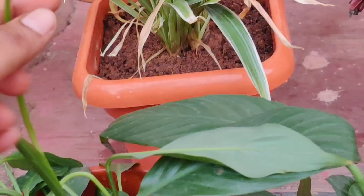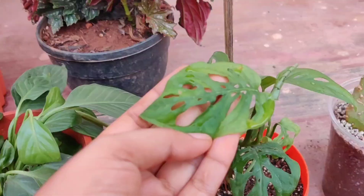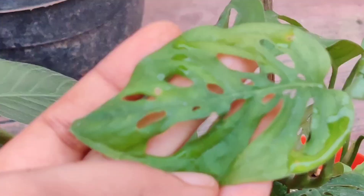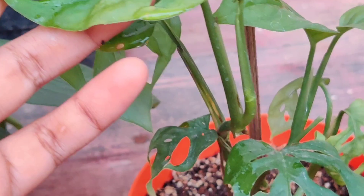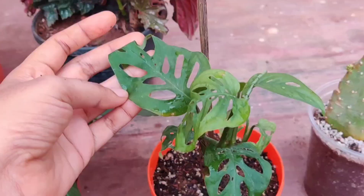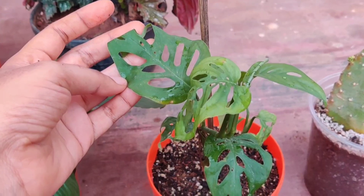This one is Philodendron broken heart. I think it is a creeper because it grows just like a pothos. I put a stick behind it so that if it starts creeping it can take support from that stick.